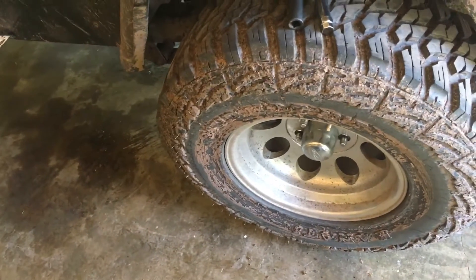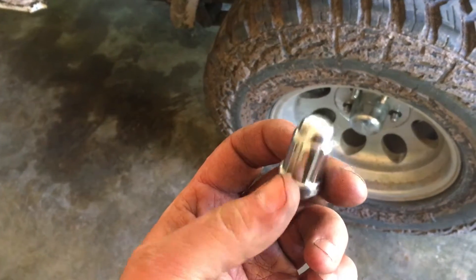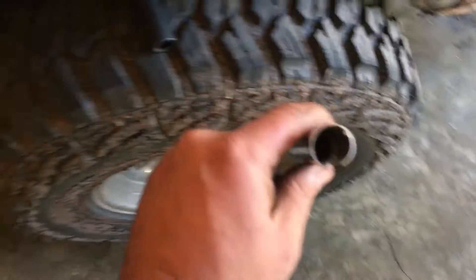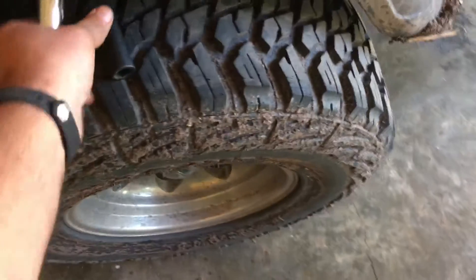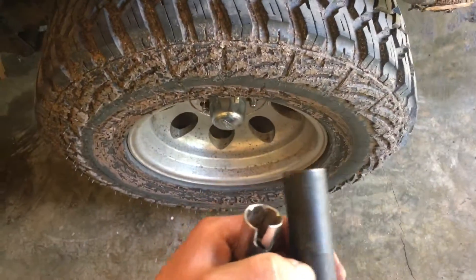I thought they would send me regular lug nuts, but they sent me these — I guess they're theft-proof with the grooves cut out in them. They send you this special socket with the notches cut in it to take them off, and then you put your regular 19mm socket on top of that.